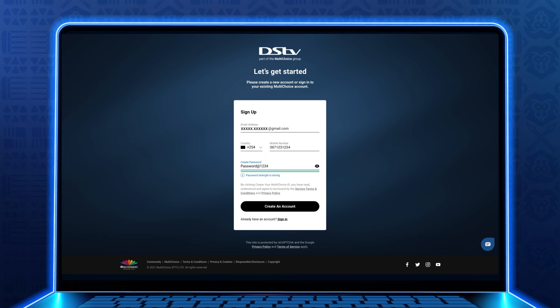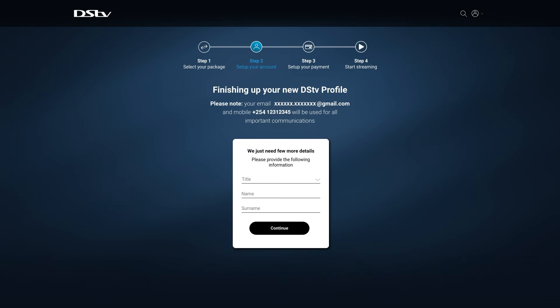Step 2: Sign up by entering your email, mobile number, and a strong password. Click on Create your MultiChoice ID, then Create new account. Fill in your name and other personal details, then Continue.